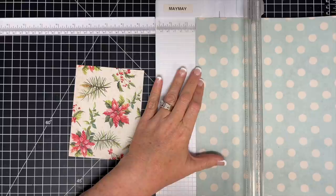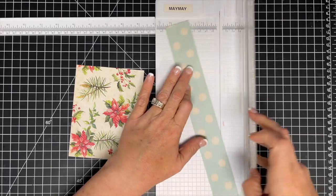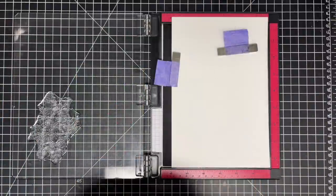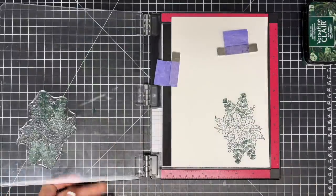So here's what I want to show you. This is a piece of Mente paper, the one with the poinsettias on it, and I want to mimic that poinsettia with our stamp set. I'm literally going to use it as inspiration for when I'm coloring. I also took another piece of a vintage blue and white kind of paper to add some color and just cut that little strip that's going to go on the side of the card in a few minutes.